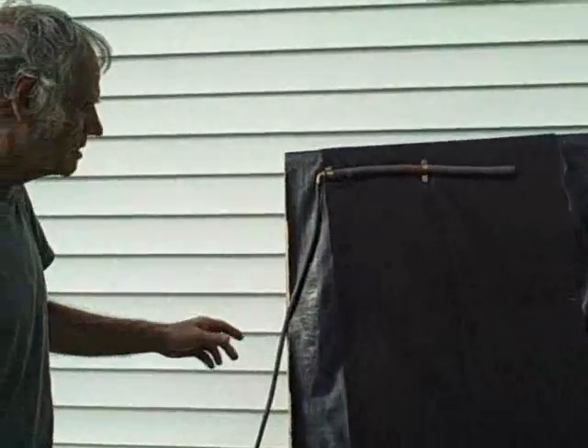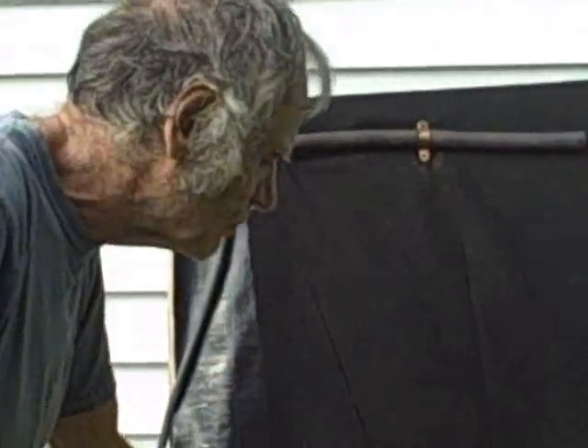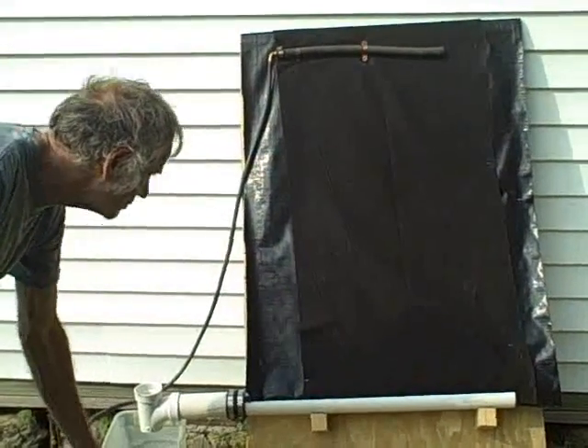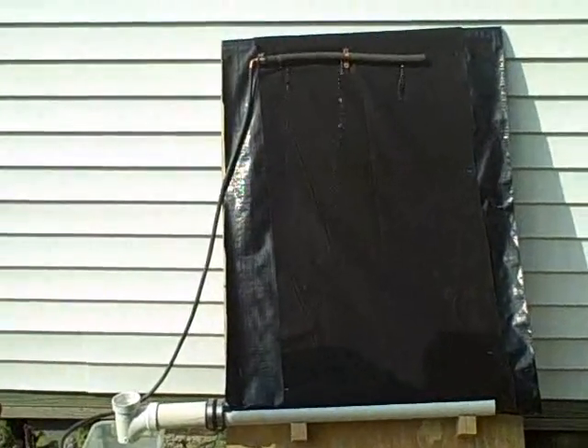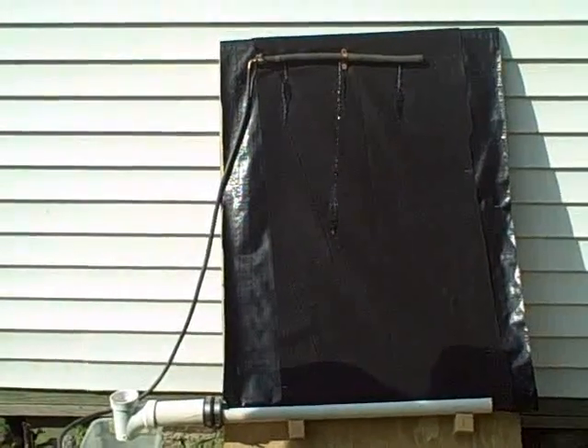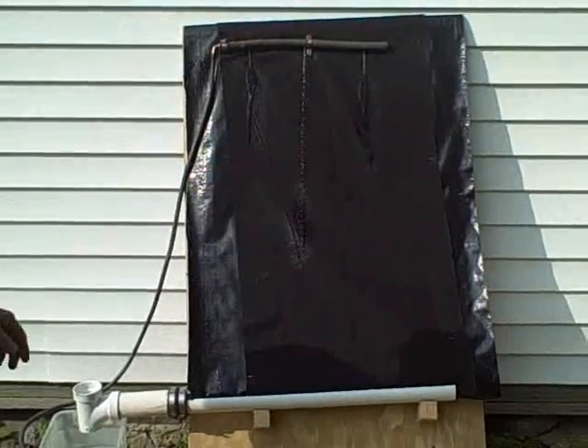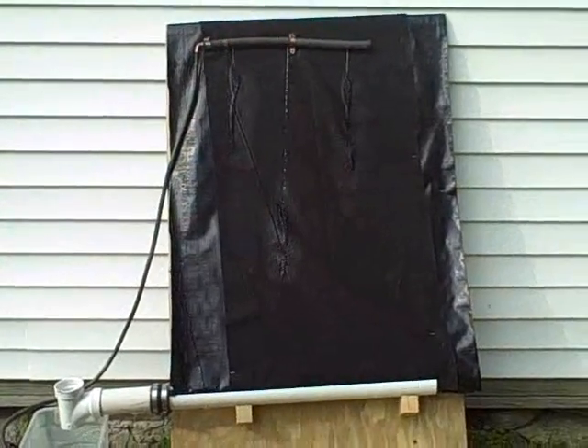The water will come down, and hopefully the gutter will catch it. You can see the water — it's a very crude demonstration. See how it's soaking up the water? It hasn't even come into the gutter yet.